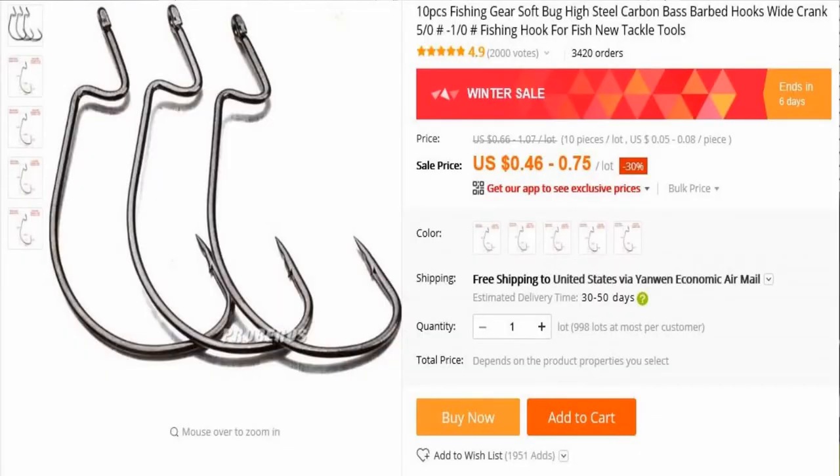This here is one of those cheap Chinese e-packets. Right here is the listing. They are soft plastic, kind of like an offset worm hook. It's a 10-piece packet for $0.48 with free shipping. You're looking at hooks for less than a nickel a pop. Here is the listing for what's up right now, and I'll have the link down below also. If you go to the direct YouTube link and look in the description, there will be a link to this on AliExpress.